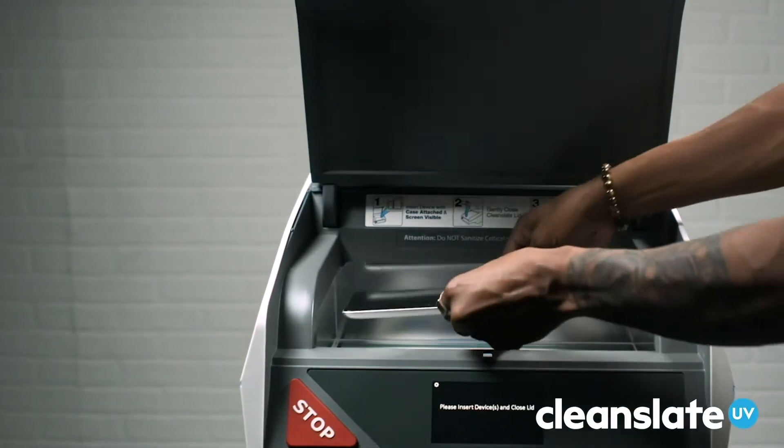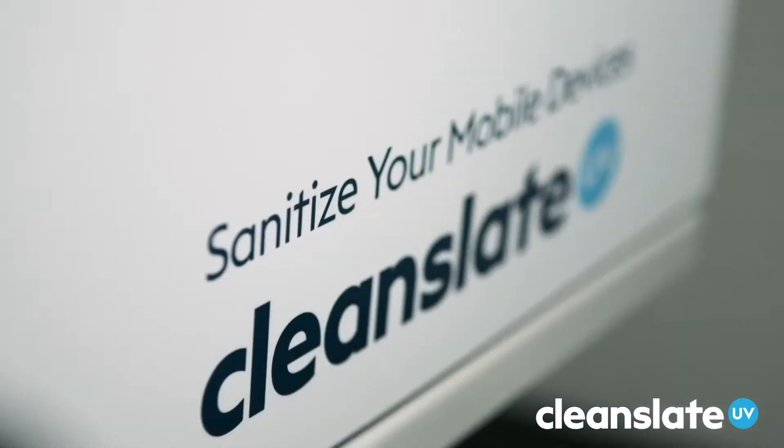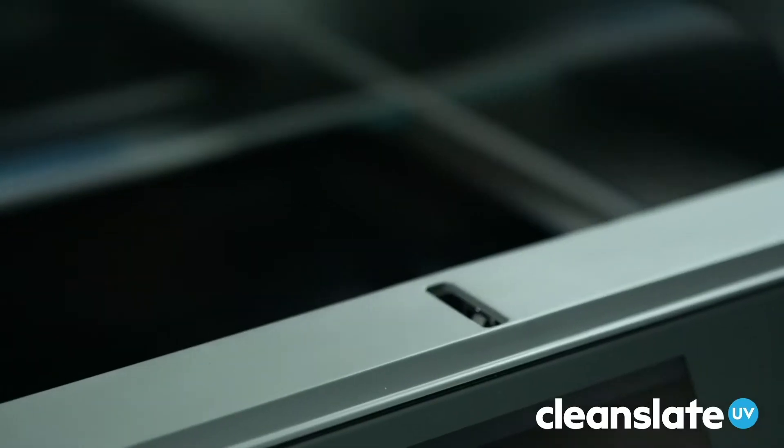Clean Slate UV is an innovative solution that uses UV-C light to rapidly sanitize phones, tablets, and other devices, killing at least 99.99% of pathogens in just 20 seconds, including the coronavirus.